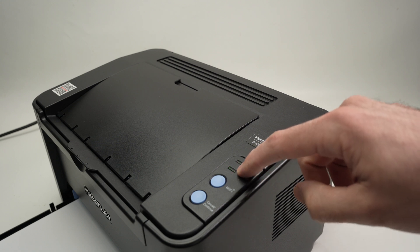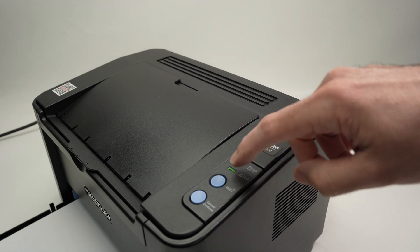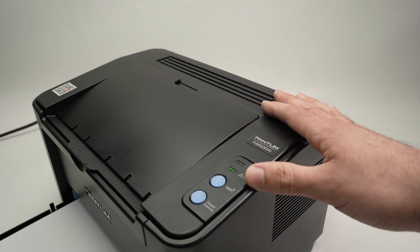Wait and take a look here. Here we go — the light stopped blinking and now you'll be able to use the Wi-Fi of this printer.